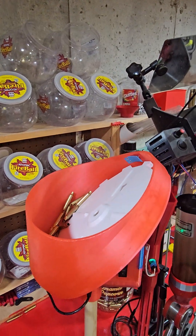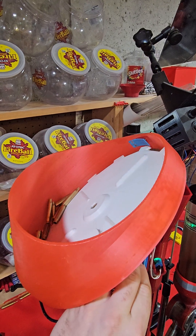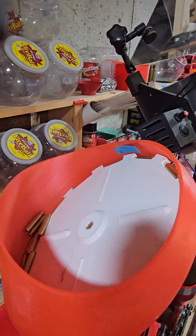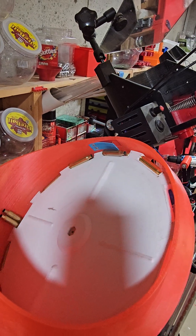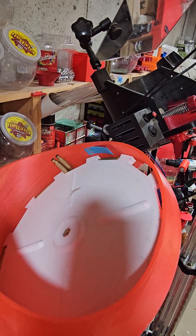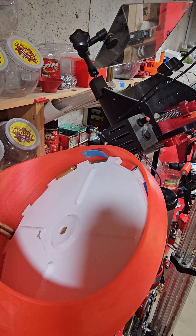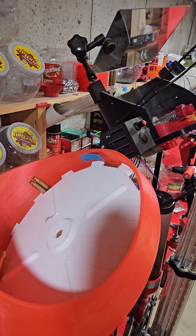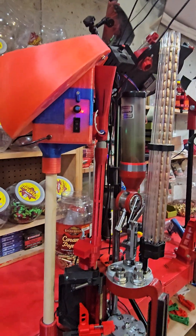Just a few pieces of brass in here for the demo. As soon as the drop tube fills up and hits the sensor, it just shuts off — just like that. And as you load, it's going to fill more.